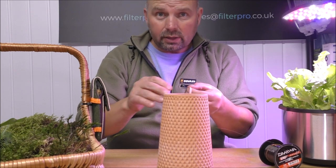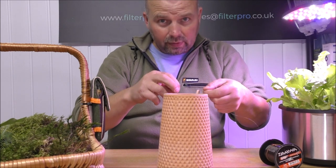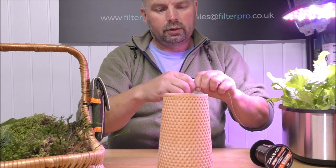Before I get started, I should say: if you're interested in these, I will put the link to where you can buy them in the video description and also in the pinned comment — so check them out.